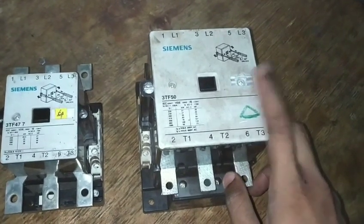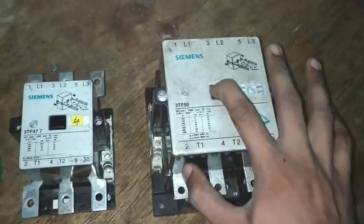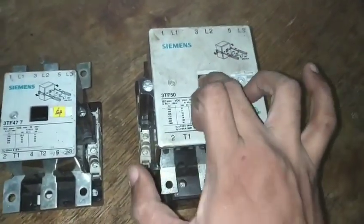Hello friends, we are going to learn about contactors. We are going to assemble the contactors today and we are going to talk about the main reason why the contactors are engaged.